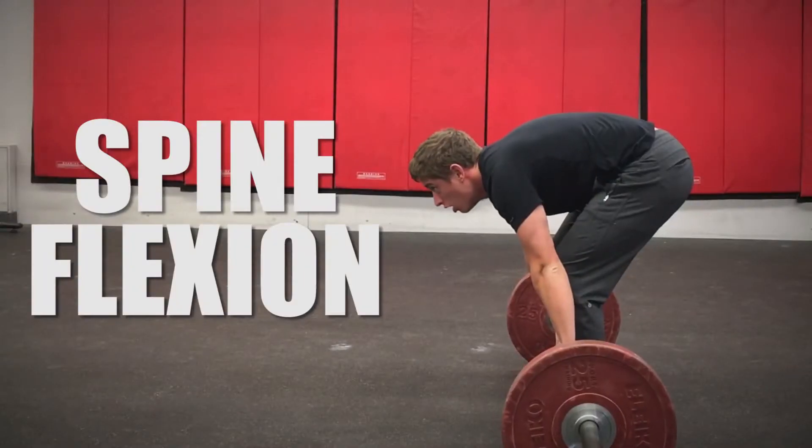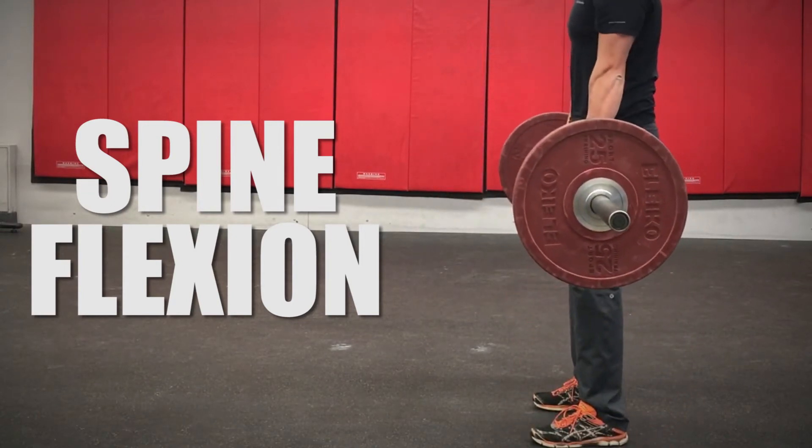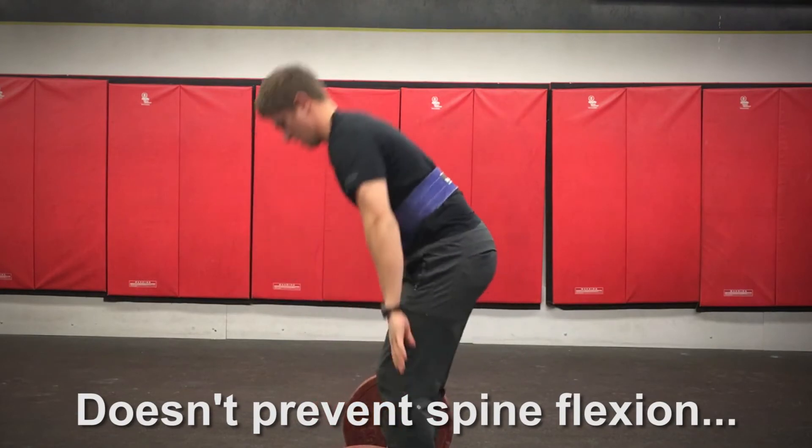I am going to answer this question from a scientific perspective. The main reason to wear a belt during lifting is to reduce spine flexion. Wearing a belt will most certainly lower the odds of that happening. But believe it or not, the belt itself doesn't actually prevent spine flexion.